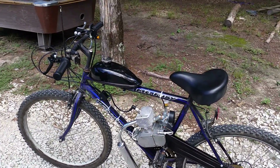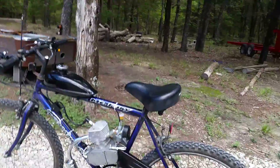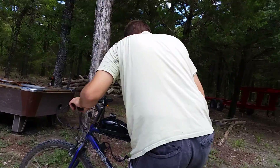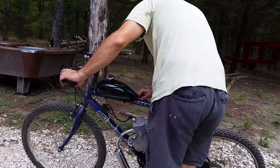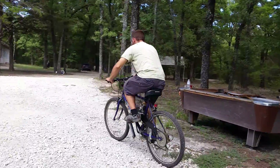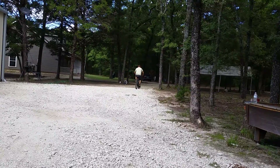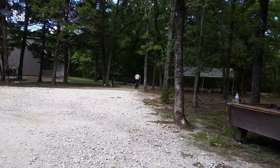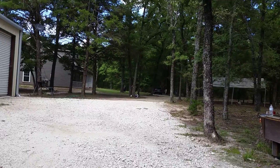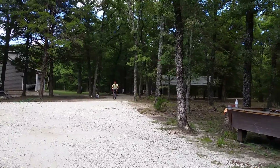We're going to start this baby and I'm gonna turn it over to my dad's wheel so we're able to see how this baby starts. Guys, we turned a bike into a motorcycle!